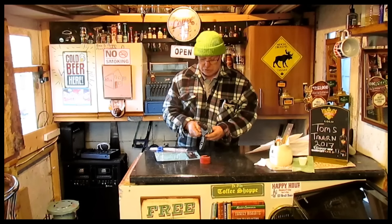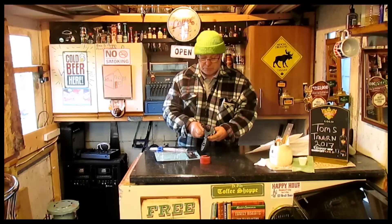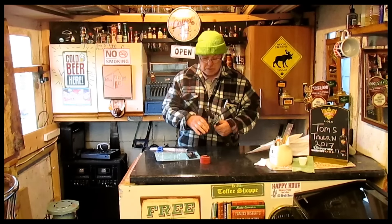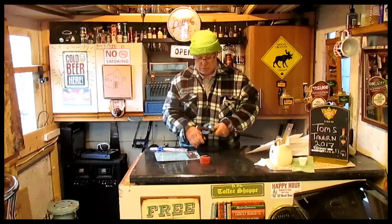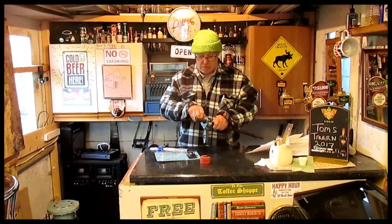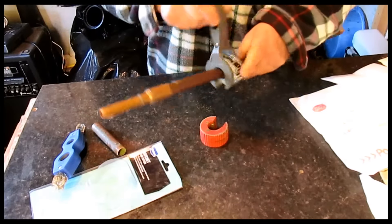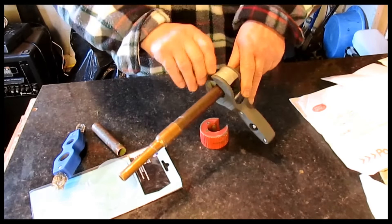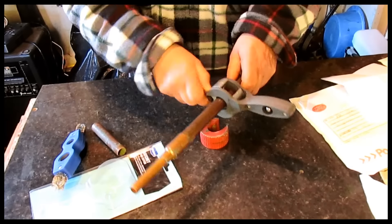Hello everybody, welcome to Tom's Tips up here in Wigan. Today we want to try and cut this pipe here. This is three-quarter imperial pipe — you'll come across it very often still today in bathrooms or kitchens, or anywhere in a house that was built pre-1970, because it changed over in 1970, and it can be awkward to work with, especially if you want to cut it right.